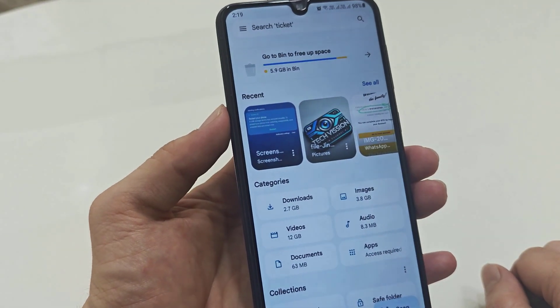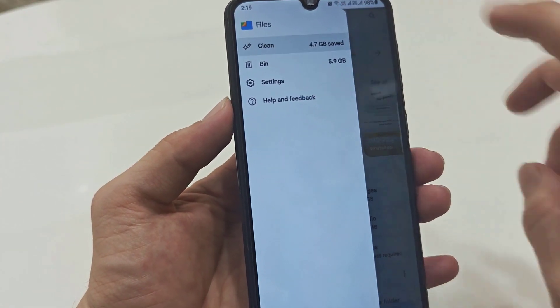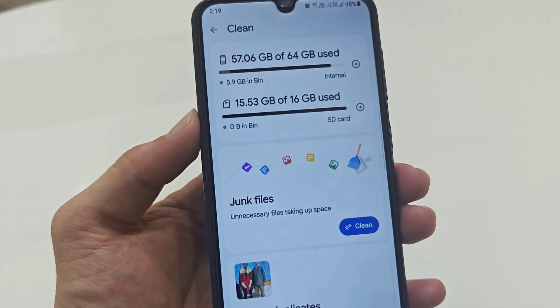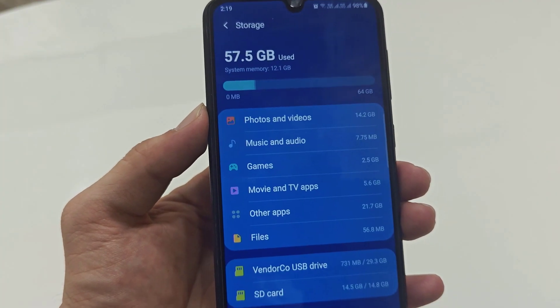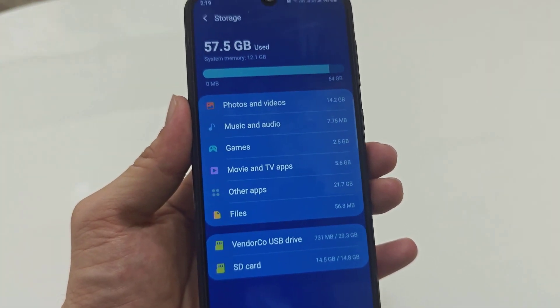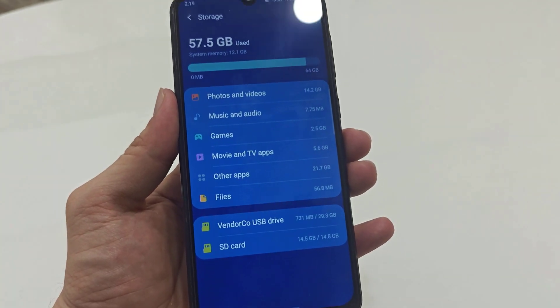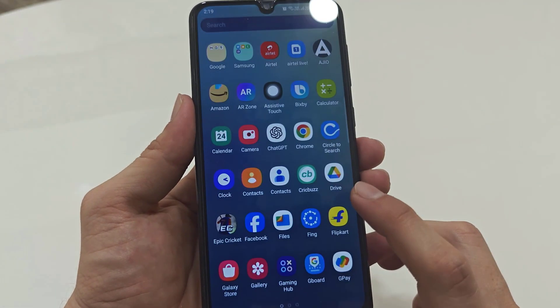In the top left corner of your screen you can get a three-lines option — just tap on it. From here, open the storage section like this. Here you can get your internal and external storage. Just tap and open your storage like this. Now it will open the storage settings on your phone.